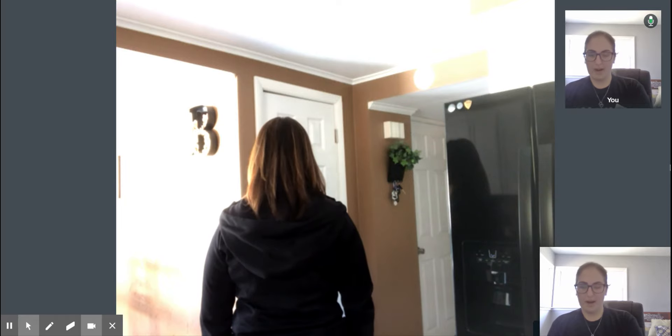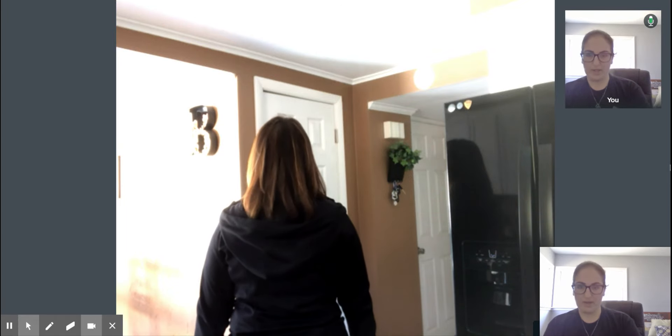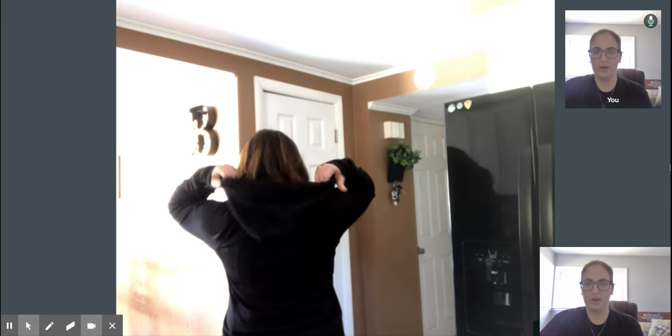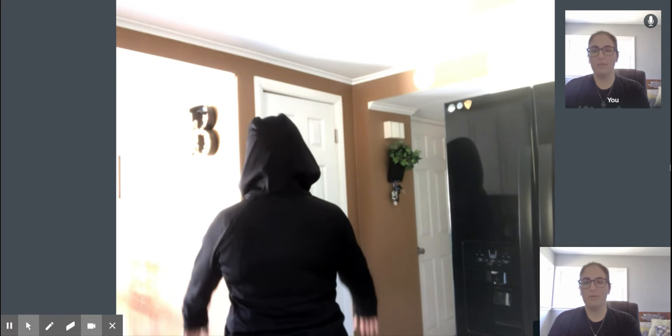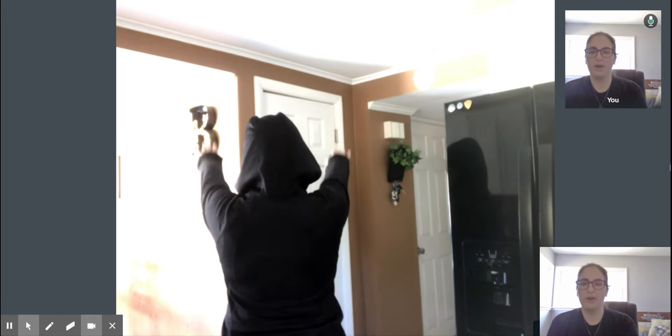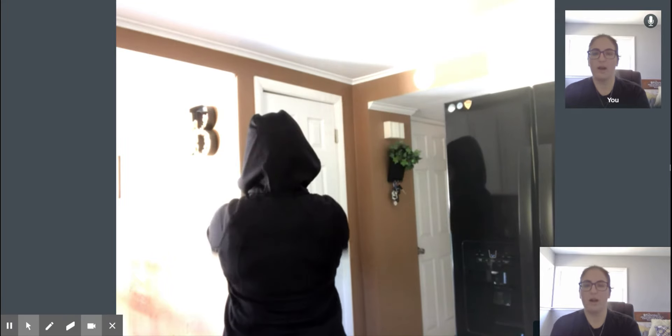So Jen, what I'm going to have you do is walk away from the camera a little bit. And then I want you to turn around so your back is to me. I'm going to have you put your hood up so I can see how your shoulders are moving. Keeping your arms straight, I want you to lift them up and down a few times, up over your head as high as you can go, and then come back down.